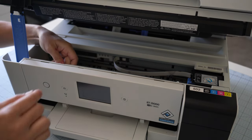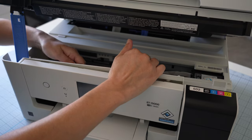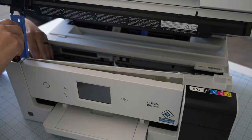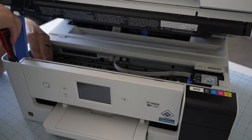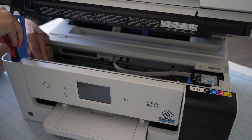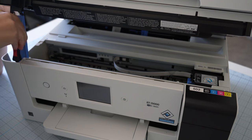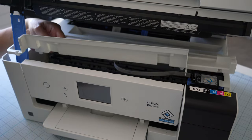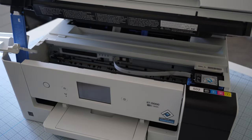Once you have all the screws out, this piece kind of pops up. I missed a screw — there's one right at the front here — so if you're pulling it out and it feels like you're forcing it, double check to make sure you got all the screws. Seven screws total. Then this piece pops up and out. I didn't take mine all the way off; I just swung it to the side and left it hanging, and that ended up working great.